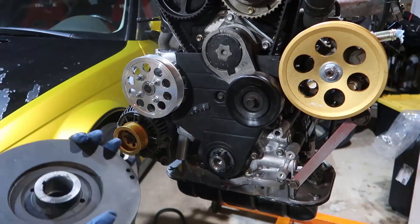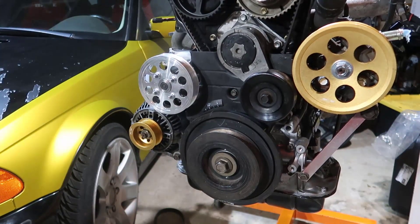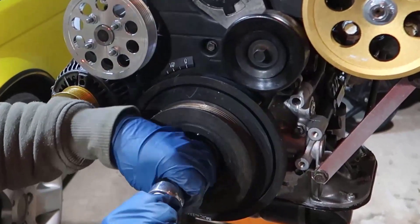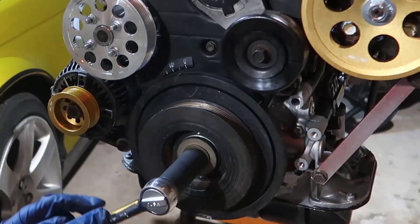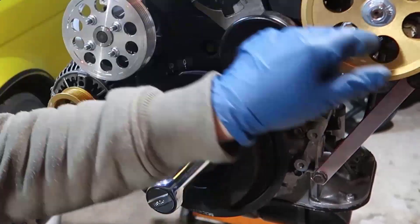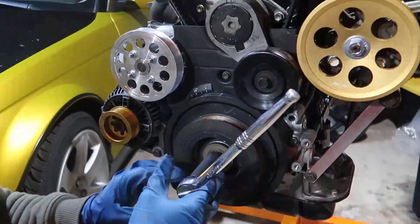Let's install this. We already put the keys in here, aligned it, and put it in there. The rule is: get a 22 millimeter socket and start threading it in. If it goes in easily, do it. If it doesn't go in and you need to start forcing it, you need the proper installation tool to push it inside — you don't want to screw up this bolt at all. Check this out, it's going all the way in — beautiful, very easy.